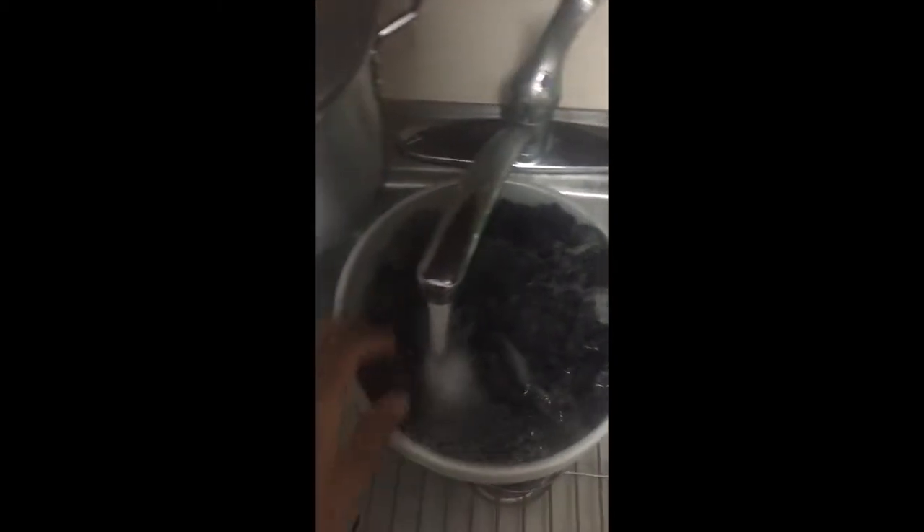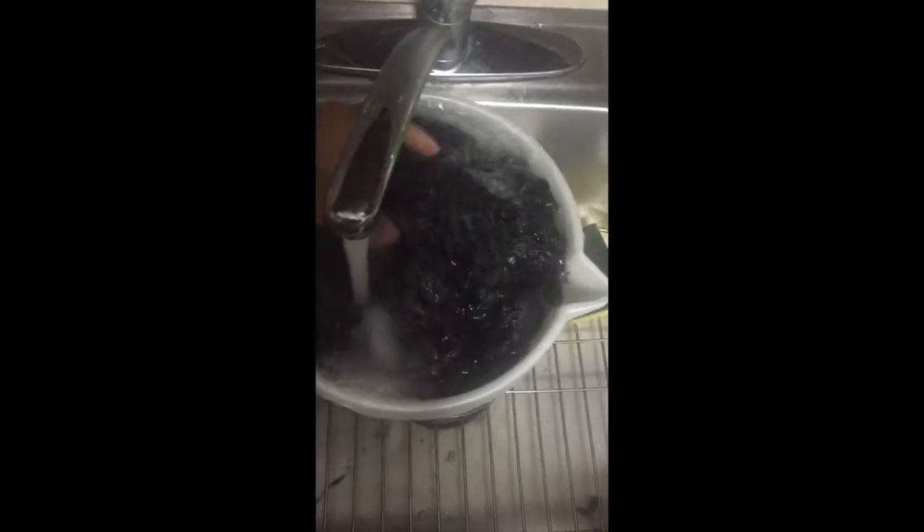Now I've taken the faux fur out of the pot — I let it sit in for about an hour. I put it under cold water to rinse it out, making sure the dye that's been set comes out properly. Keep rinsing until the water runs completely clear and you see no more dye.